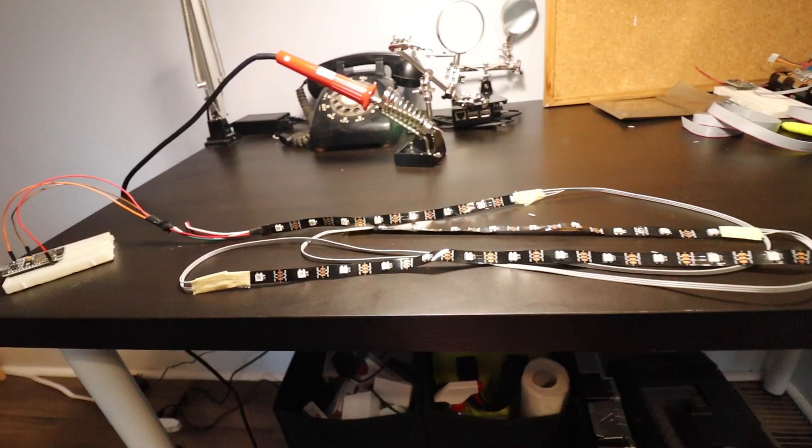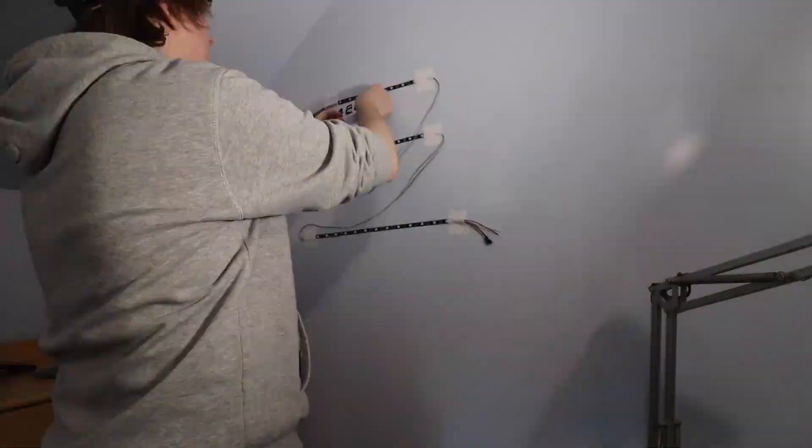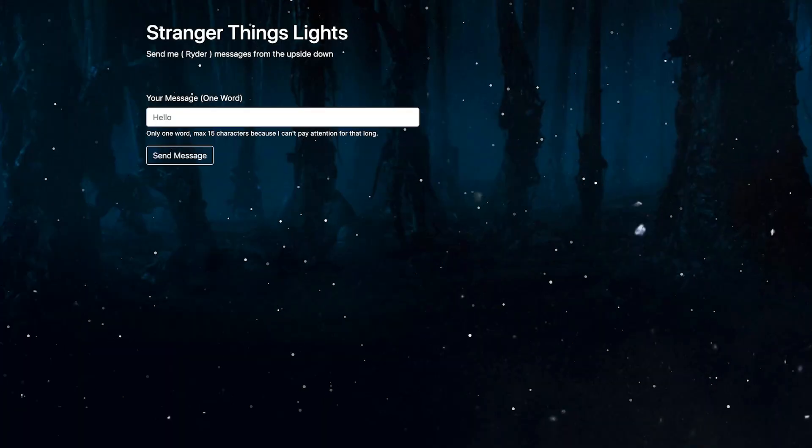I wrote some custom code for the device that loads a webpage and displays one word at a time. I then flashed that code to the device, cut out some letters, and put the whole thing up on my wall.